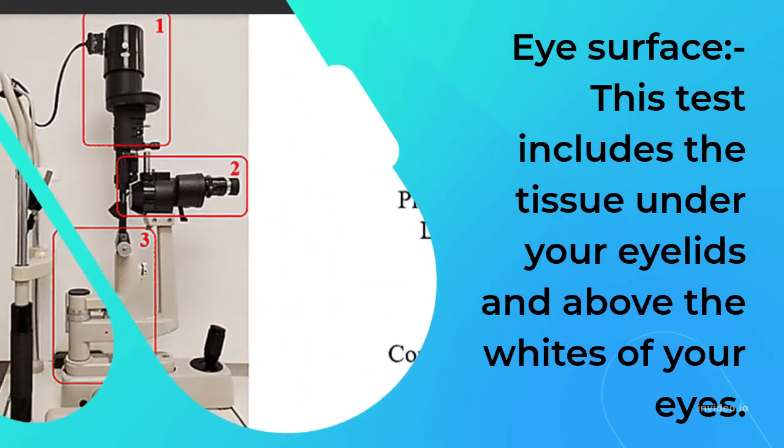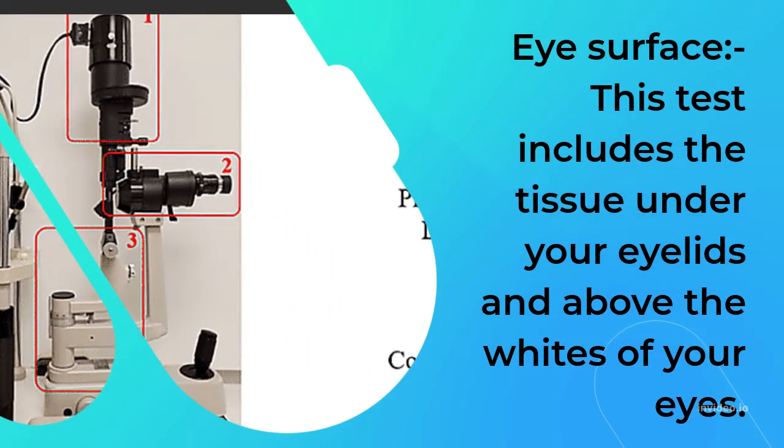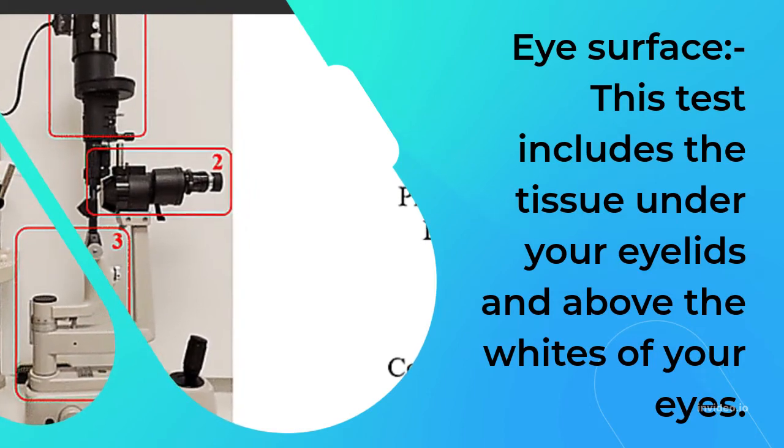Eye surface: this test includes the tissue under your eyelids and above the whites of your eyes.